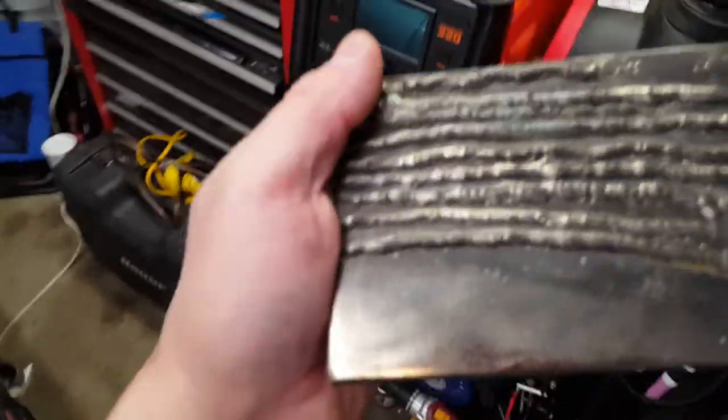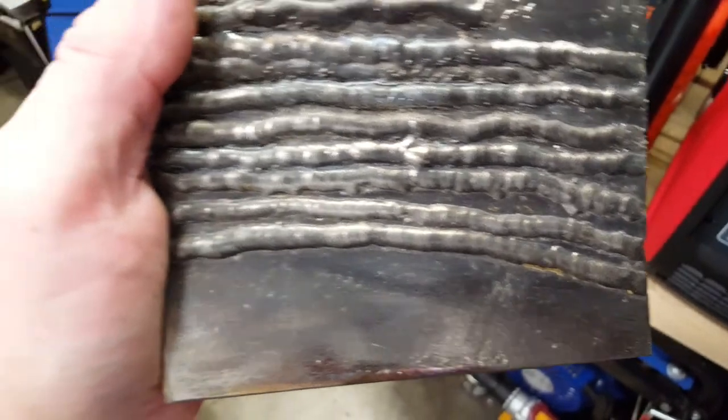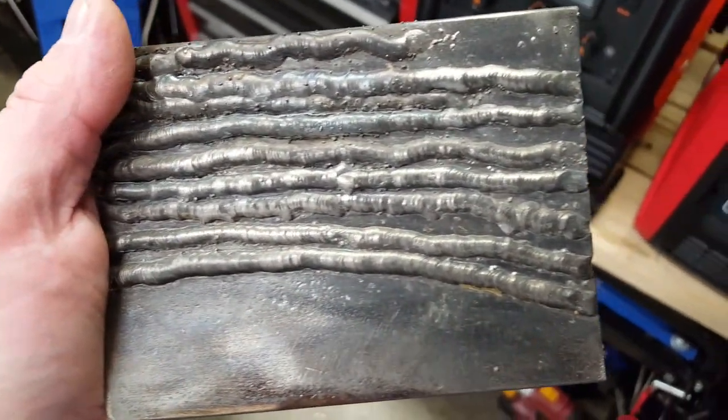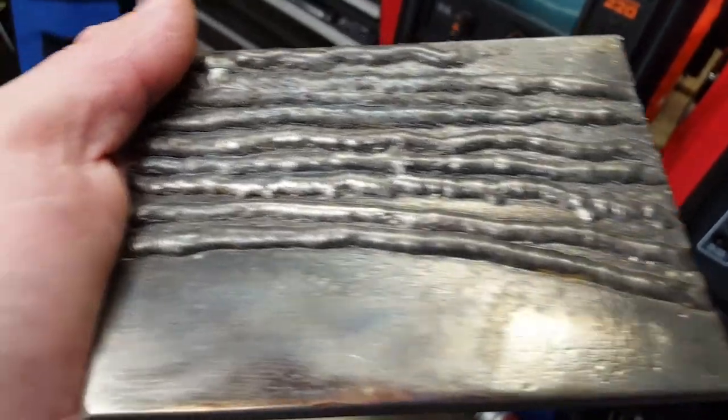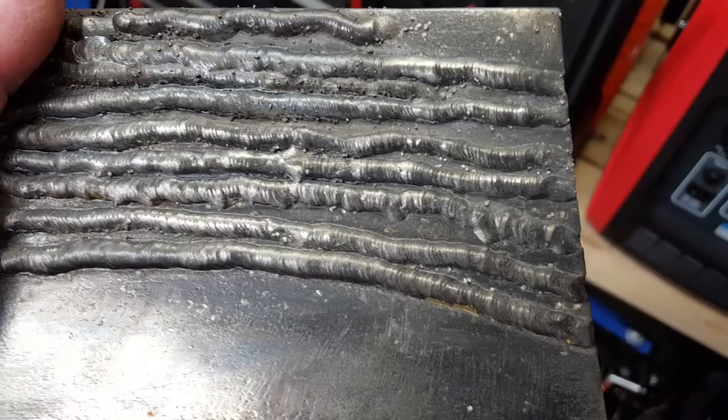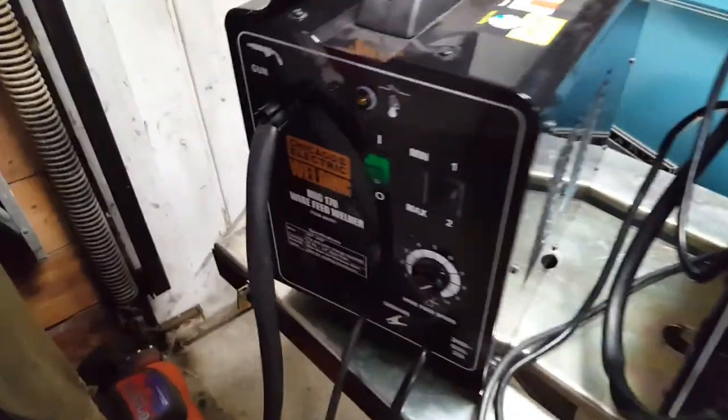Is the Chinese wire great? No, it's not great. Does it work? Yeah, it does what it's supposed to do. Here in the light you can see the last bead — the profile is okay. The imperfections are me, not the machine. I would say with some decent wire and some practice, this would be a decent machine.